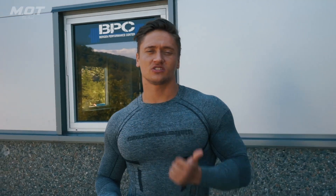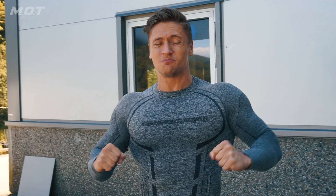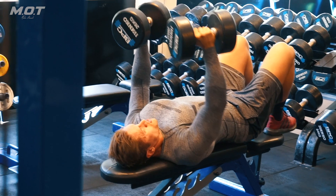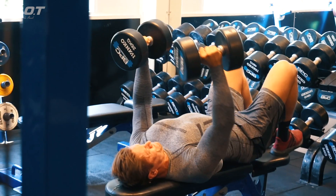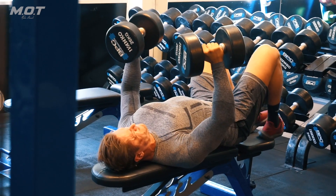On a scale from 1 to 10, I would give this workout maybe an 8 or 9 if you're looking for an incredible pump in your chest. But if you're looking to get strong, I would maybe not recommend this — I would go a lot heavier with the bench press.